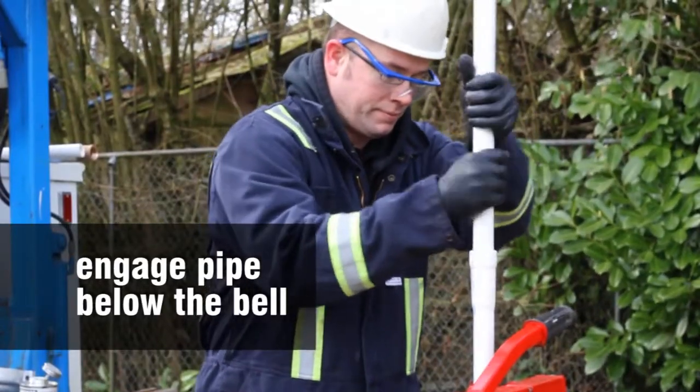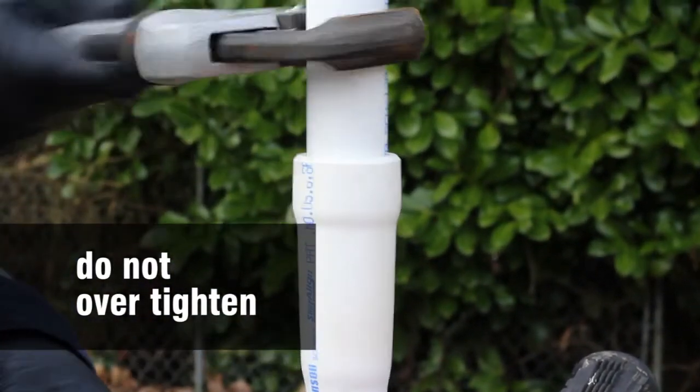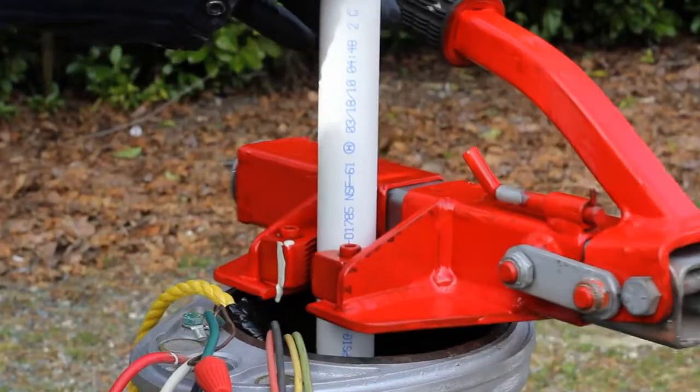Engage the pipe below the bell. Tighten joints one to two turns beyond finger-tight. Do not over-tighten the joint. Then assemble another section.